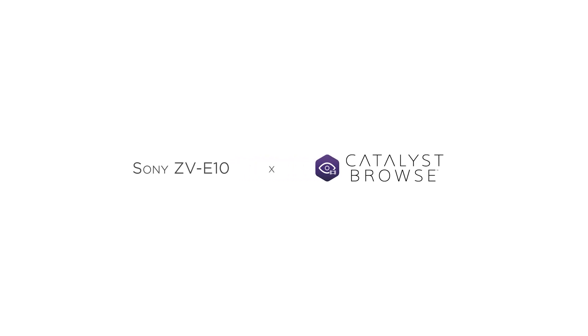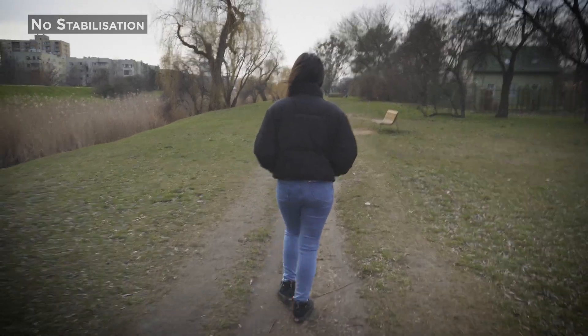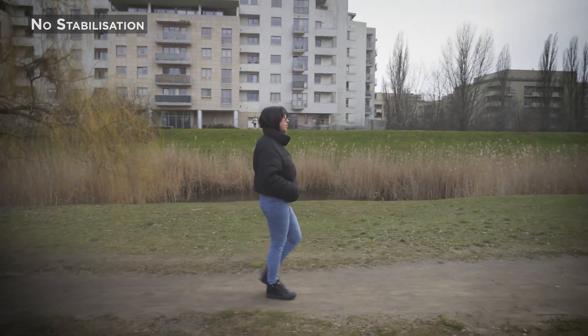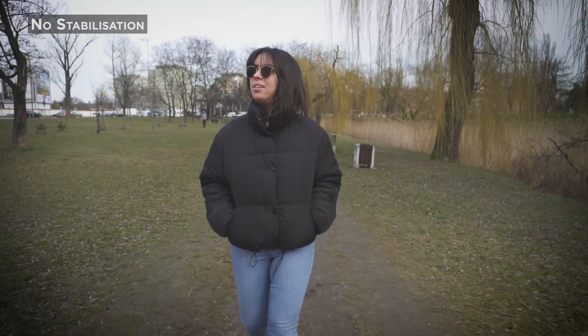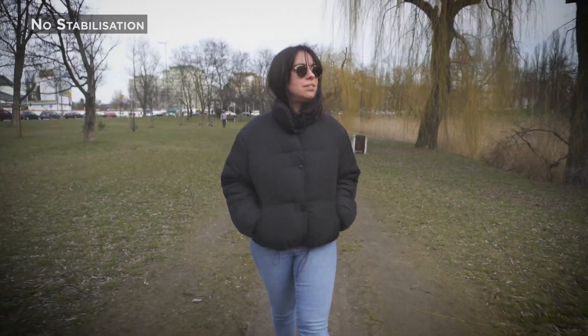Let's do a quick test of Catalyst Browse with the ZV-E10 camera. So you're out and about shooting with your ZV-E10 but the ground is uneven and it looks like this. You have no stabilization, no gimbal. It doesn't look great — as you can tell, it's all wobbly.